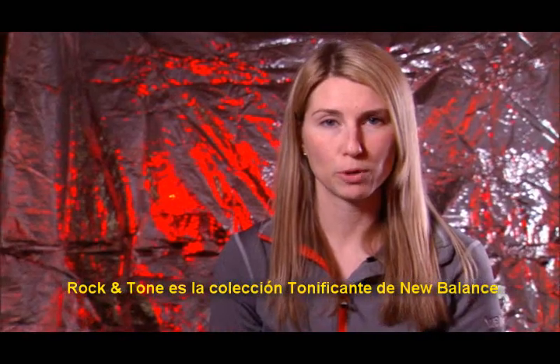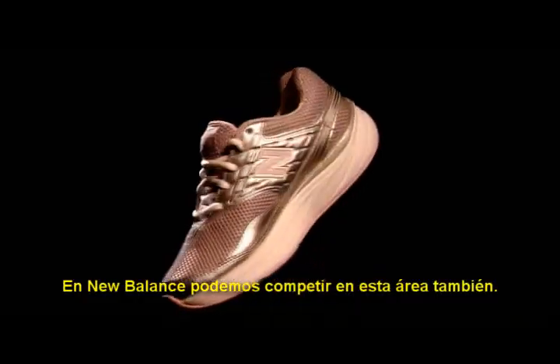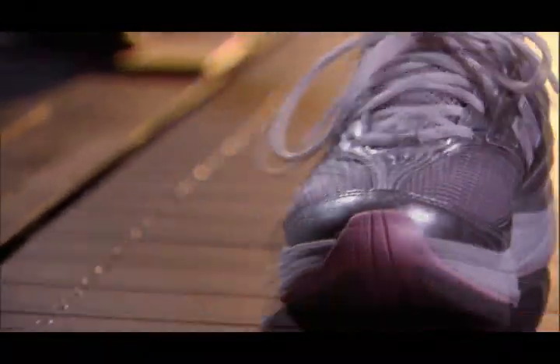Rock and Tone is a toning collection from New Balance. Currently in the marketplace, there are a wide variety of rocker bottom shoes claiming toning benefits. We at New Balance felt like we had the right to play in this space as well, so we've created Rock and Tone, which utilizes a rocker bottom as well.